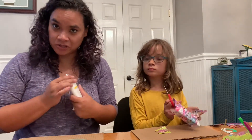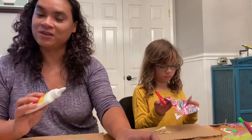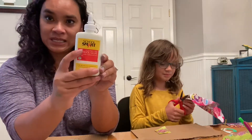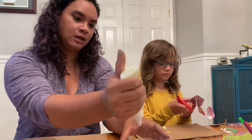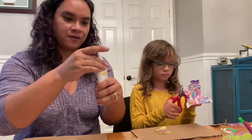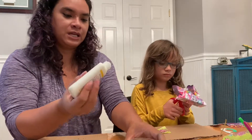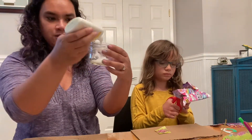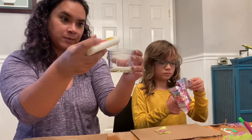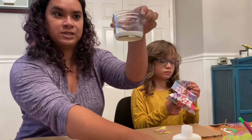Mod Podge is actually a brand, but we're gonna make a solution that works really well for decoupage. So we're gonna take some glue and we're going to — I'm gonna take the whole top off — we're gonna pour some of it into a container. Probably a container that you don't need anymore, something that you either throw away or a glass jar that you can keep it in. So we're using this little glass jar.